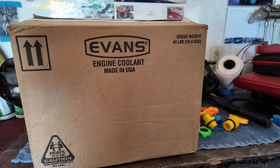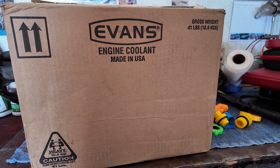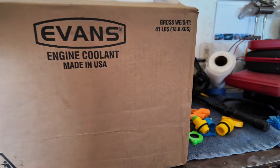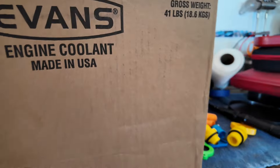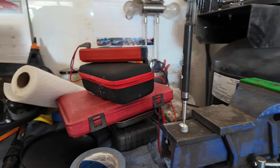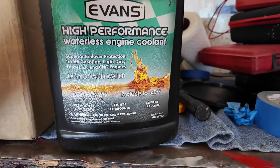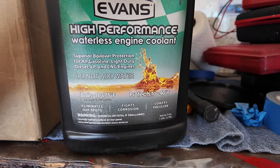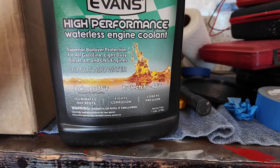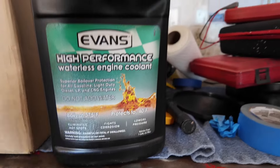Finally, time to install the coolant — Evans Coolant, made in USA. No more cheap imported stuff. I've got four gallons, hopefully that should be enough. High performance waterless engine coolant. Do not add water. Alright, so we should be good to go. Let's get on with it.